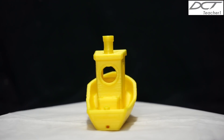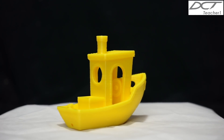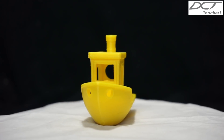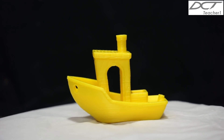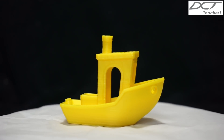Well, that concludes the review of the Cocoon Create Touch 3D printer. Thank you for taking the time to watch my video. As always, I would really appreciate it if you could like and share my video. Furthermore, if you found my video interesting, why not subscribe to my channel? I have many other instructional videos on CAD, CAM, and CNC machining. Until next time, thank you and I'll see you later.